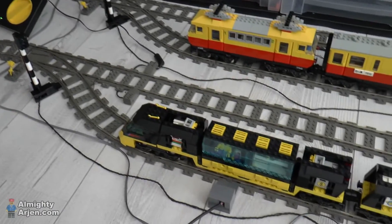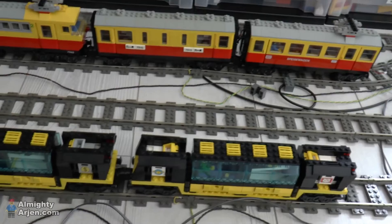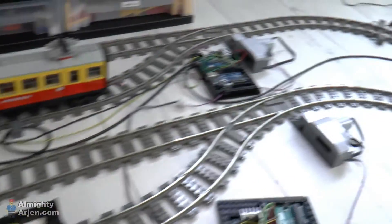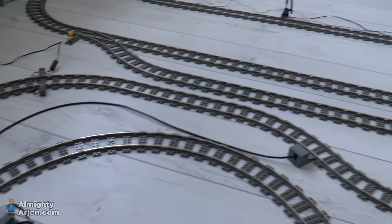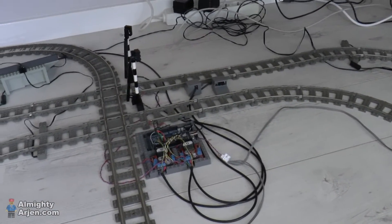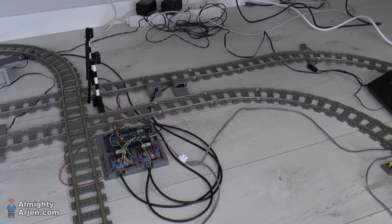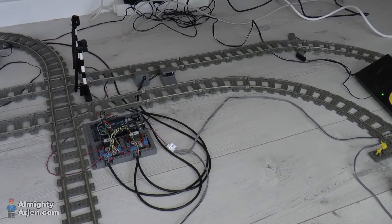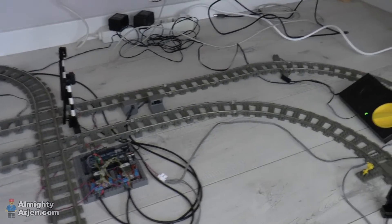Additionally, if this track here is not occupied, the system needs to park the next upcoming train. That isn't implemented yet, so that's something I still need to do. I want to make sure first that the whole system works — and maybe it won't even be necessary. Wishful thinking, we'll see.